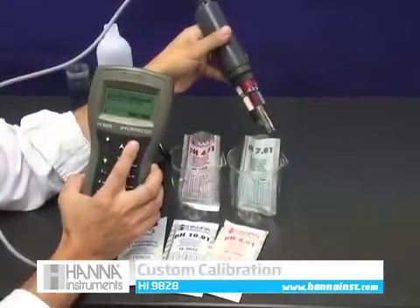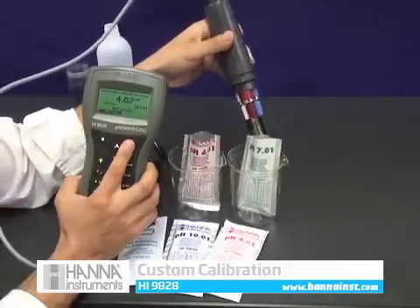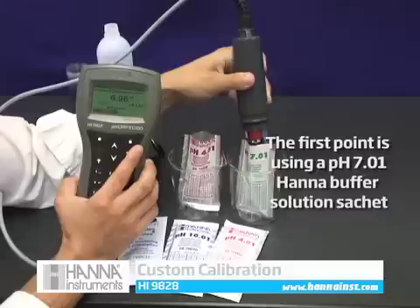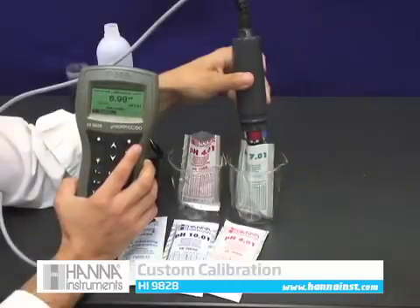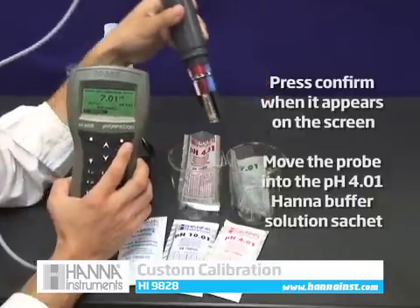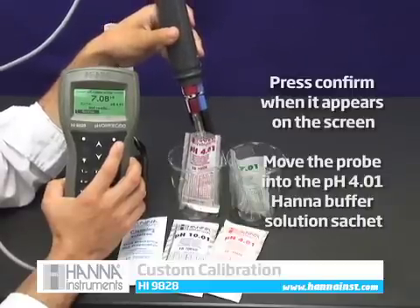Performing a custom calibration is easy with the HI9828. From the calibration menu, choose pH to enter the pH calibration mode. We'll perform our first calibration point of pH 7.01 by inserting the probe into the pH 7.01 buffer sachet. When the reading stabilizes, confirm will appear on the screen.